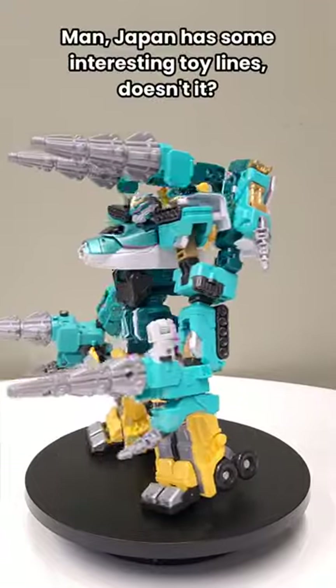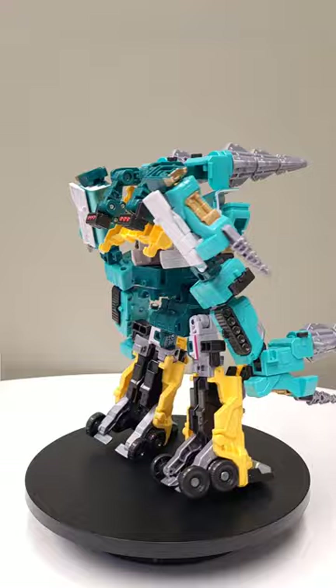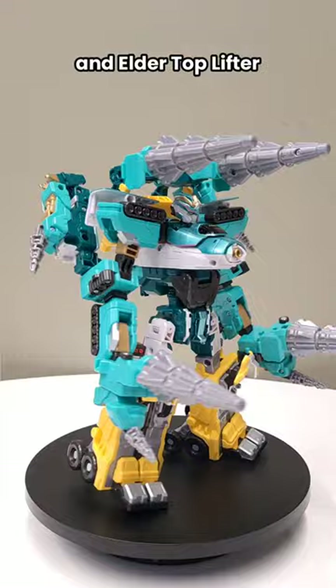Man, Japan has some interesting toy lines, doesn't it? What you're looking at is a toy line from an anime called Shinkaleon. The core bot that you see is a train called Hayabusa, and he's wearing an armor set made from the Elder Drill and Elder Top Lifter.